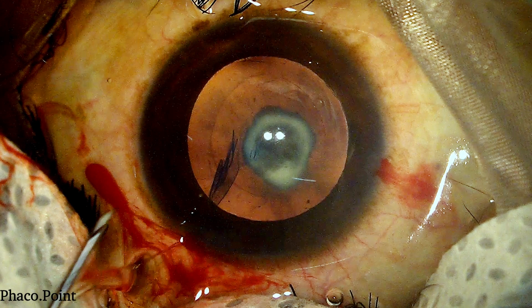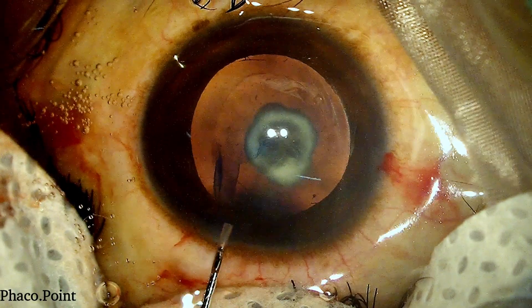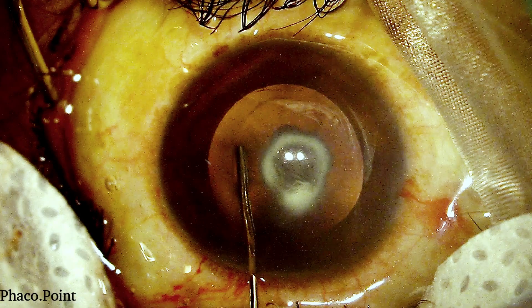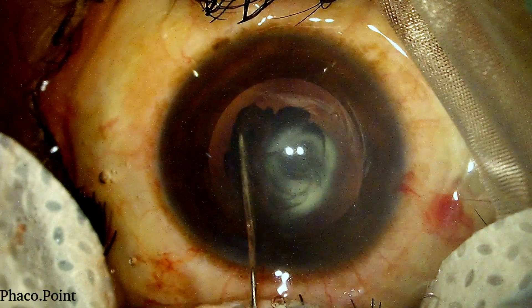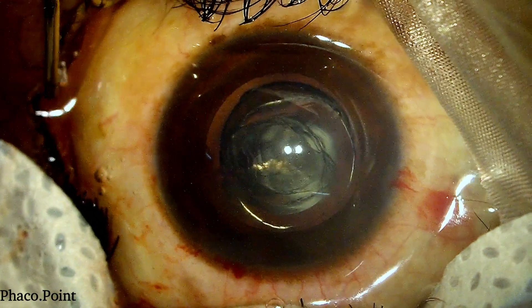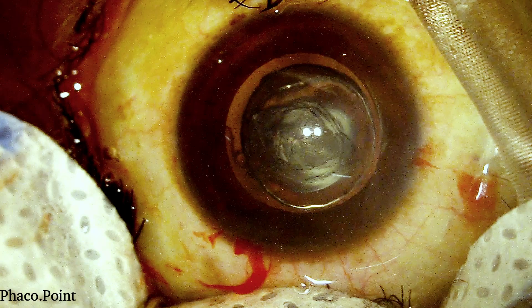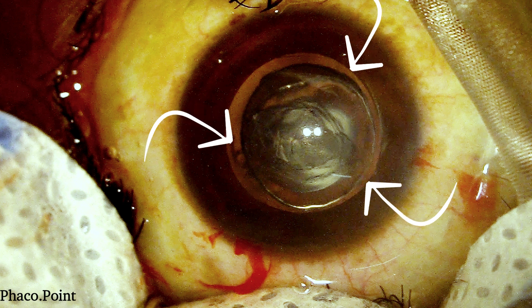We now proceed to performing the hydrodelineation. After gently removing a little viscoelastic from the anterior chamber, the hydrodelineation cannula is introduced and buried into the nucleus to a certain depth. The depth to which it is introduced prior to the injection of BSS results in defining the size of the resultant endonucleus. You need to know how deep to go and where to stop prior to injecting the fluid for hydrodelineation. The end result of a well-performed hydrodelineation is: first, you've created the endonucleus that needs to be emulsified; and second, you've got yourself an epinuclear shell that actually protects the posterior capsule during the endonuclear emulsification.